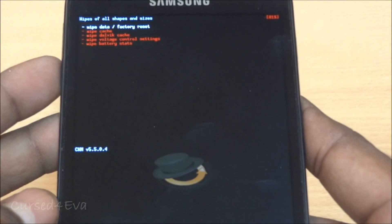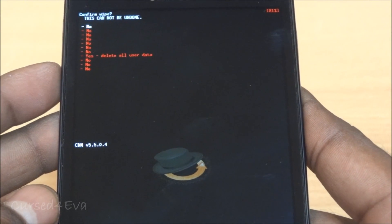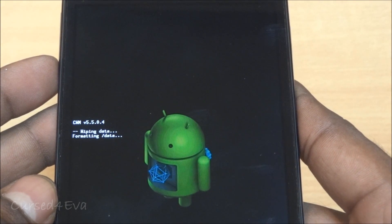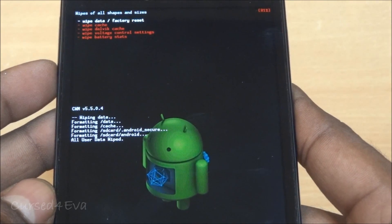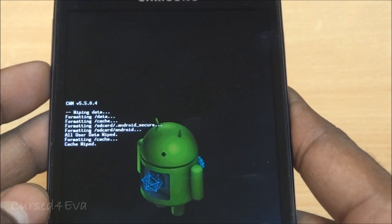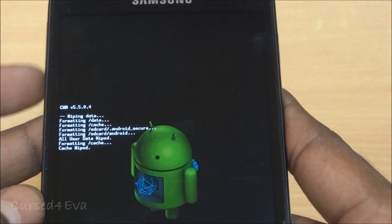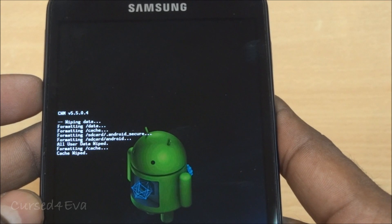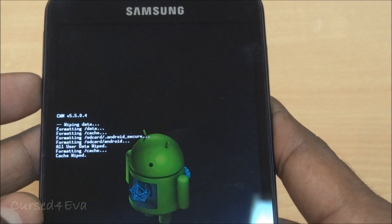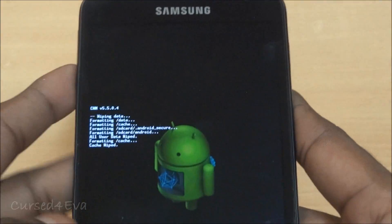Go to 'Wipe Menu', then 'Wipe Data / Factory Reset', and select 'Yes — Delete All User Data'. Wait for it to complete — scroll down as needed until the wipe process finishes.